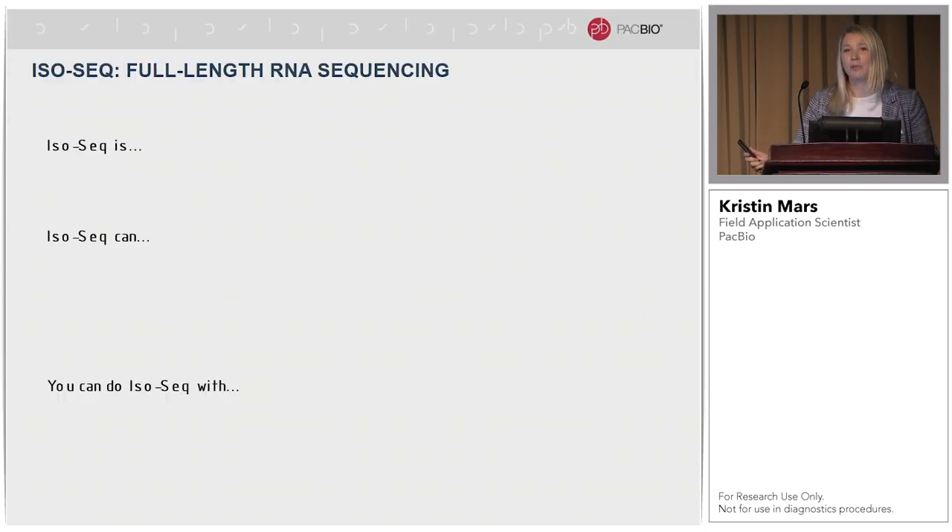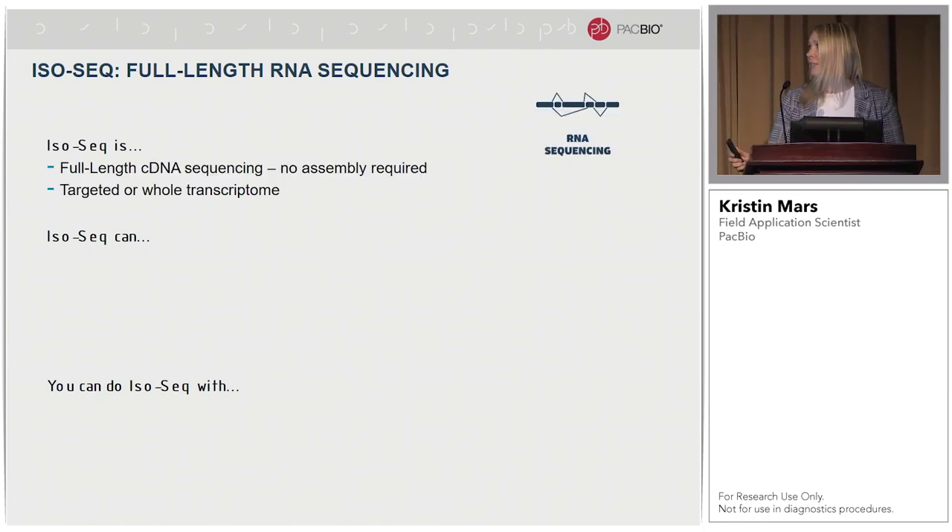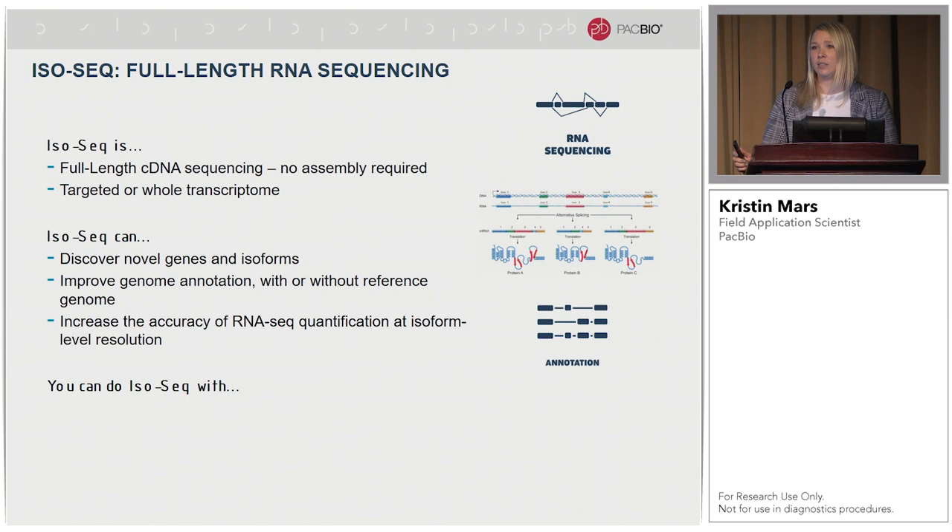So what is IsoSeq? We've had quite a few presentations over the past two days, a couple of them specifically touching on IsoSeq. IsoSeq is PacBio's full-length cDNA sequencing. Since we're sequencing the full-length isoform from five-prime start to three-prime end, we're getting multiple passes at high-accuracy HiFi data. There's no assembly required. You can do this in a targeted or whole transcriptome method. With IsoSeq you can discover novel genes and isoforms, use this in conjunction with your short-read RNA-seq data, and increase accuracy of RNA-seq data quantification at isoform-level resolution. Another big application is genome annotation, with or without a reference genome.